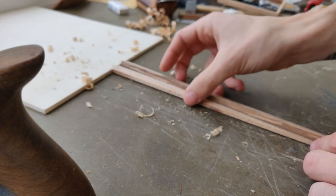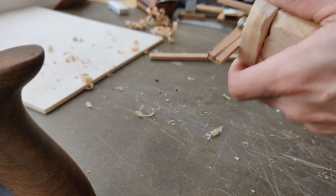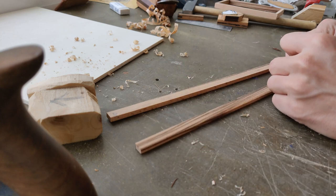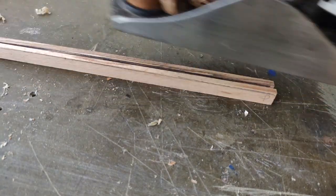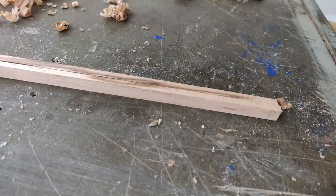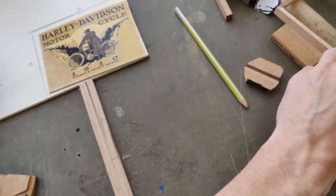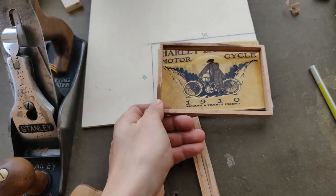I'm not actually a weirdo that collects wood shavings. And so I marked using a homemade marking gauge — just a nail on a block of wood — so I get the same width on both pieces. So now before I cut them, I'm going to cut a groove on one side. A rabbet, like I have here, in order to seat the picture frame.